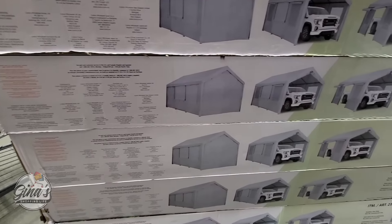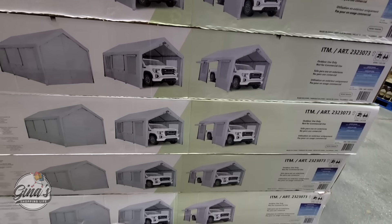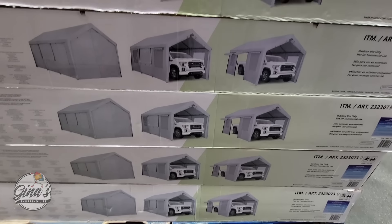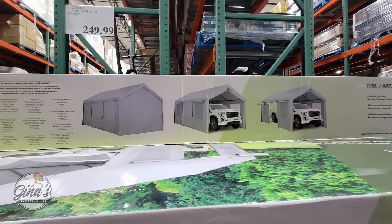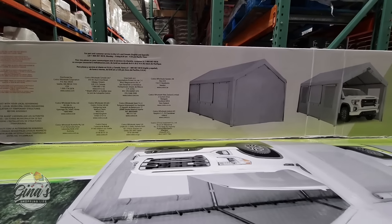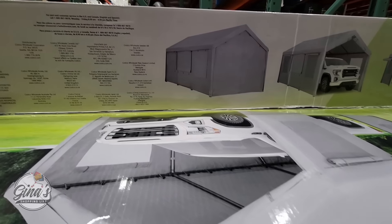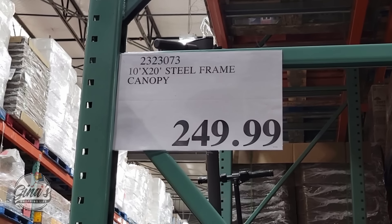We have the new steel frame canopy. There are a lot of great multi-uses for this — it's 10 by 20 feet and you can open it from the front or from the side. For the price of $250, especially for the size, that's really good. Honestly, I think the hardest part is putting it together, but the price is really good.